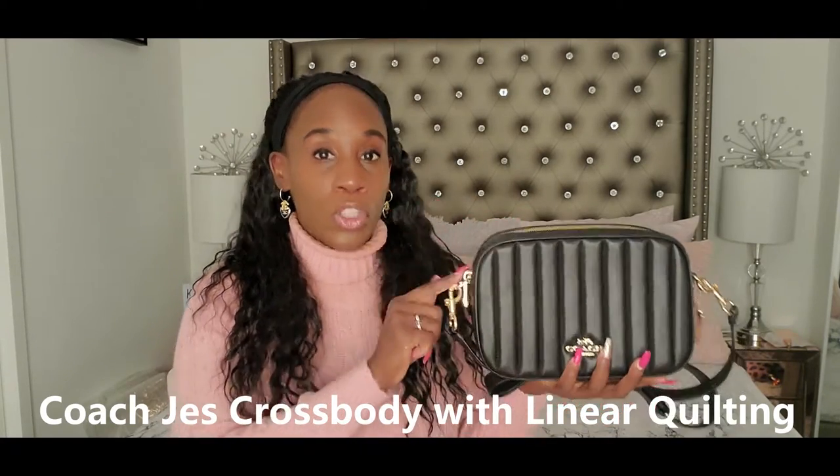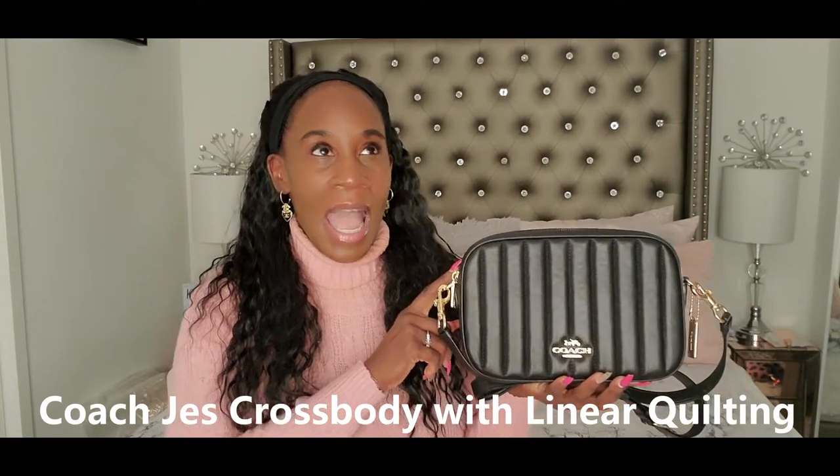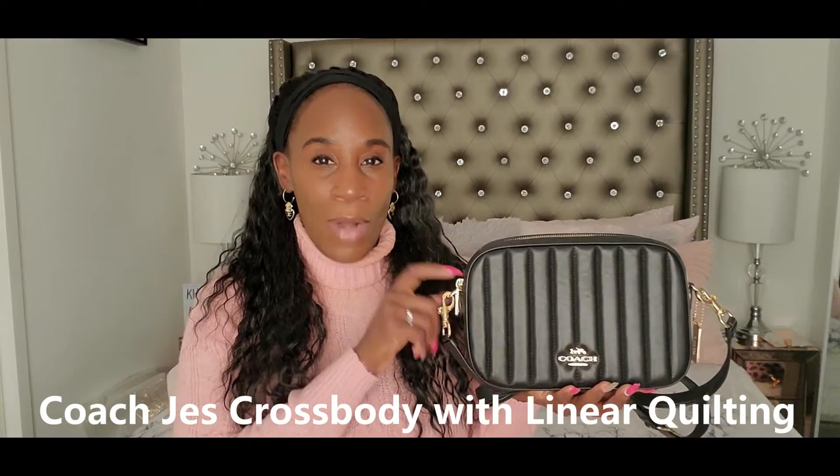I wasn't sure which color to get. It also comes in the monogram, but when I saw it on the website I really wasn't sure. I think I originally wanted the brown monogram one — the dark brown monogram that kind of looks like LV a little bit. But when I saw this one, at the time I purchased it, I did not have any black bags because I'm a person who likes color. I love pink, I love prints. So I'm trying to mature my wardrobe and get some more sophisticated pieces.